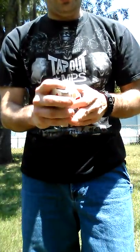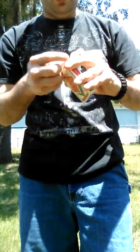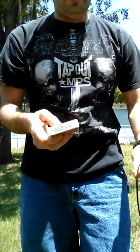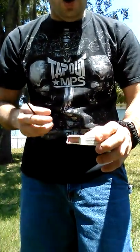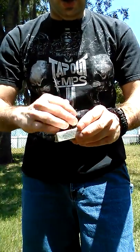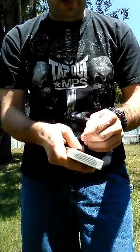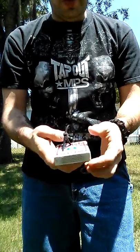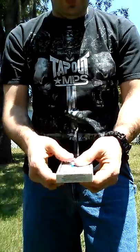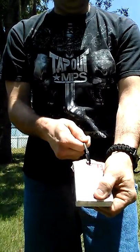You lose their card in the middle of the deck. We're going to put the cards back in the card case for a minute. We're going to zip tie the card case, because we're going to find using the zip tie your selected card. So you have them zip tie it. Then say, watch this — one, two, and on the count of three...